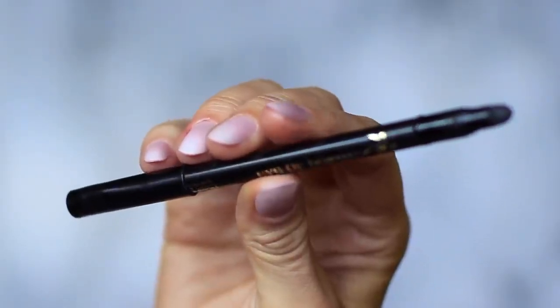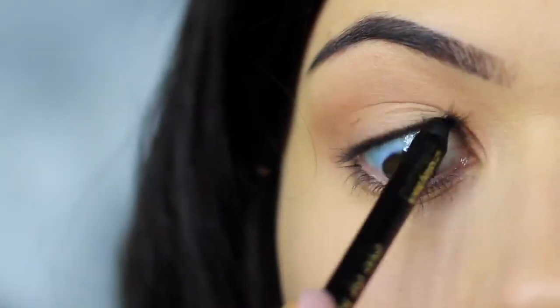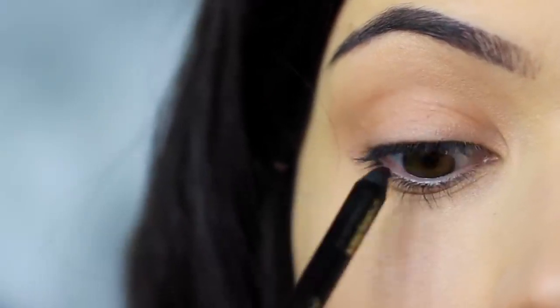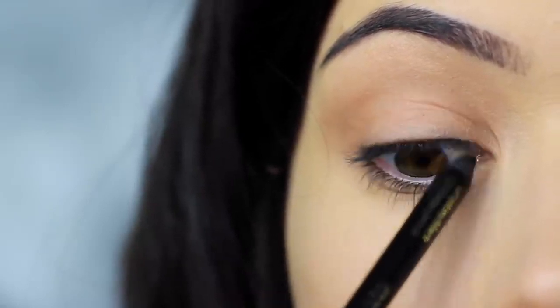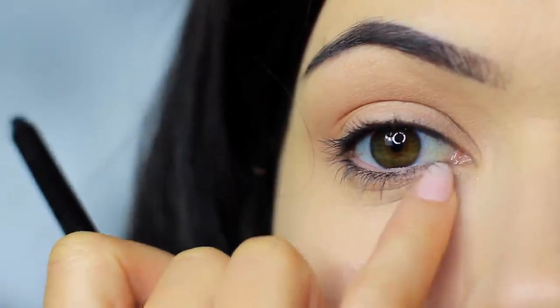The next step is to take your black liner and apply this on the upper waterline. Look down in a mirror and let the pencil run along the upper lash line. If you can't do this, try pushing the liner between the lashes on the lid instead. I'm going to leave that to settle, as it will drop down onto the lower lash line, but we'll deal with that later.